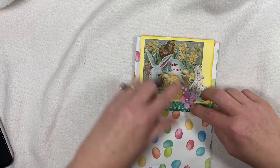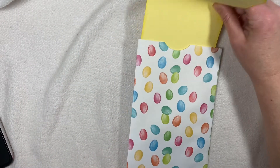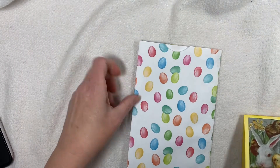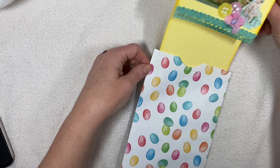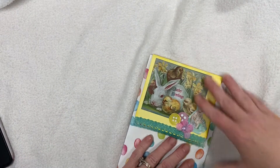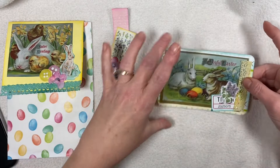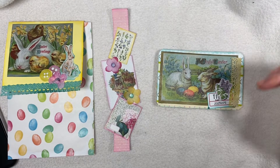This was from Julie's day three, and this pulls out like that — it's a large pocket. So you saw the belly band, and then I turned this into a journaling card. Scrapbook paper, scrapbook paper.